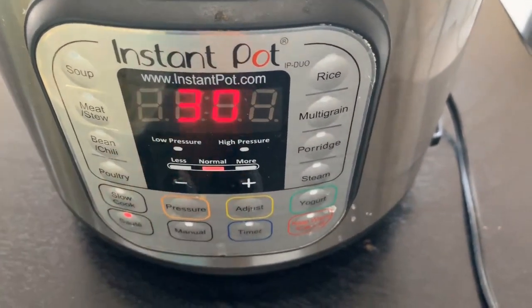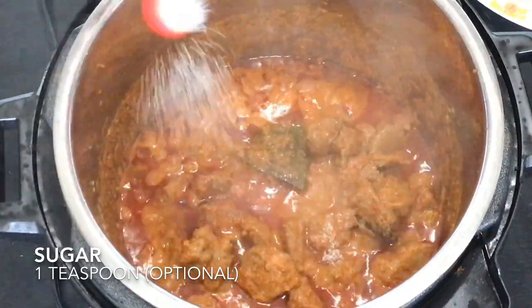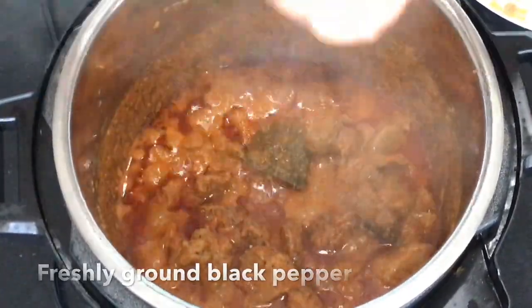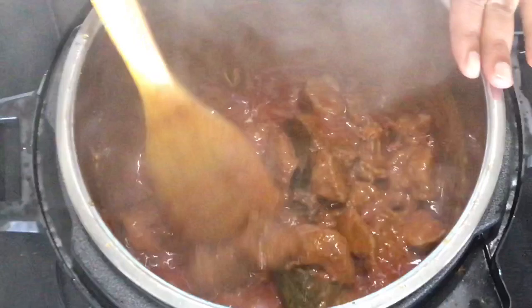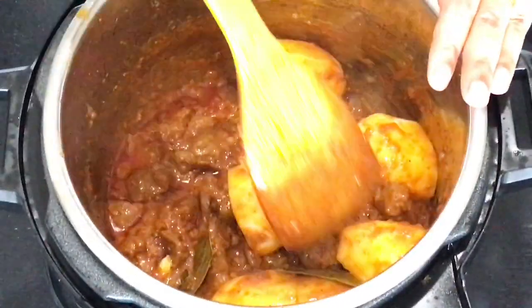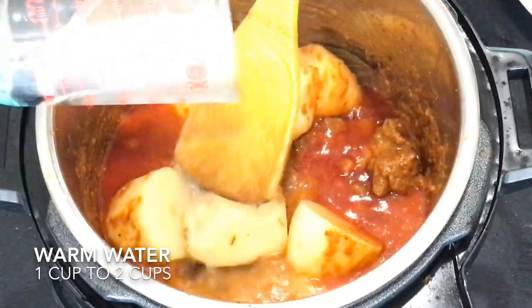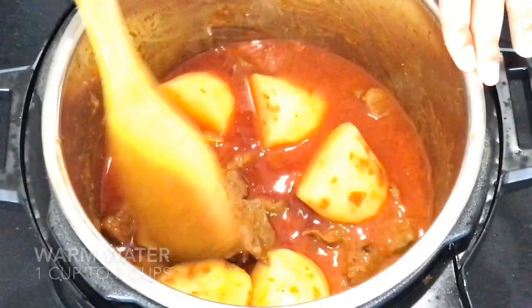After you are done adding all the yogurt, switch your instant pot back on to saute mode and keep it on normal heat. Add about a teaspoon of sugar to balance the flavor and some freshly ground black pepper. Keep on stirring till the yogurt starts to thicken up. The gravy has thickened up now so I will be adding the potatoes. Mix the potatoes with all that goodness and add a cup of warm water. You may go up to 2 cups of water if you want more gravy. And just look at that color — it already looks so gorgeous!